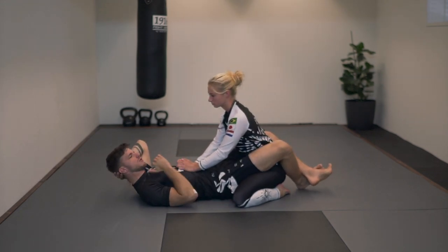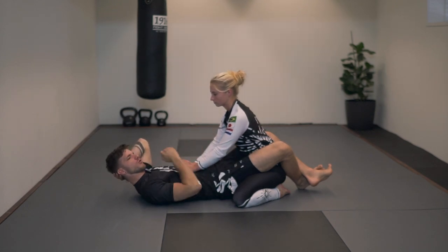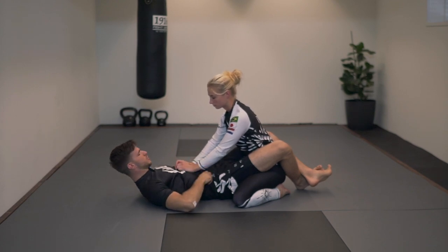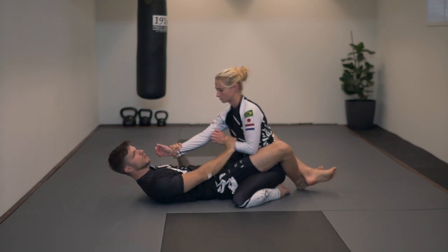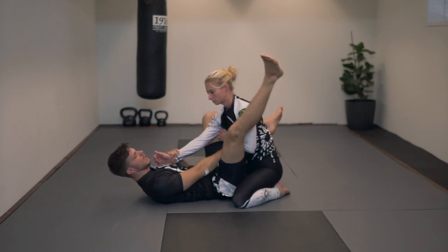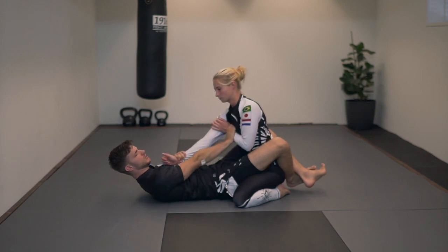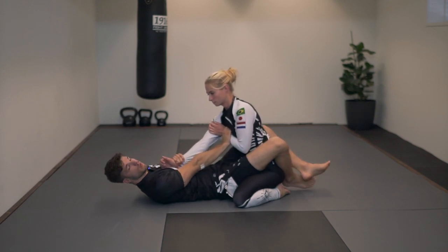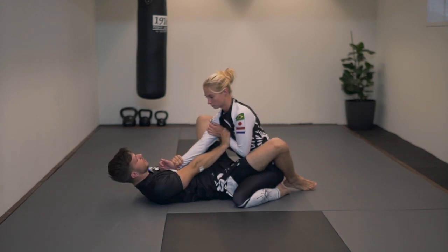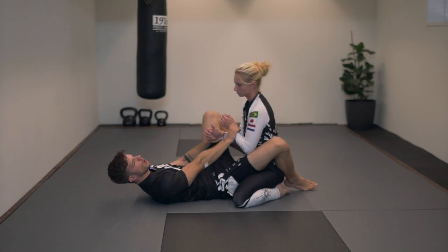So first, the mechanics of the triangle are that I'm going to choke Yannick with my leg and her shoulder. To get started with the most basic principle, I want to have one arm out of my guard and one arm inside of my guard. The easiest way to do this is push one of her wrists right onto her chest with a stiff arm.